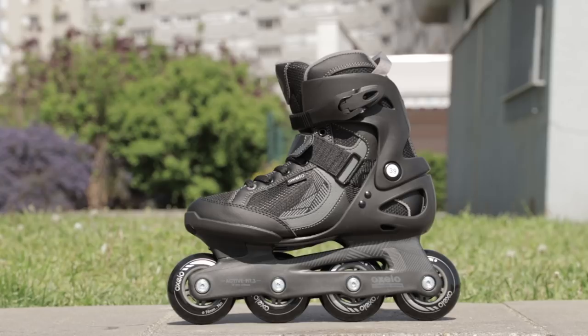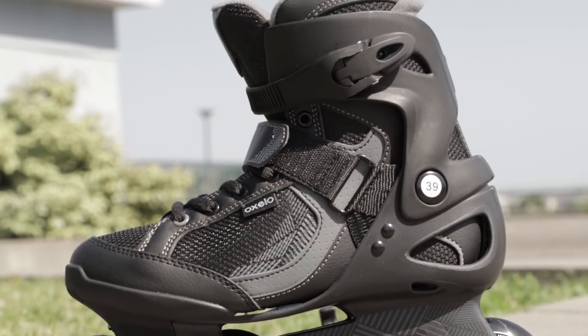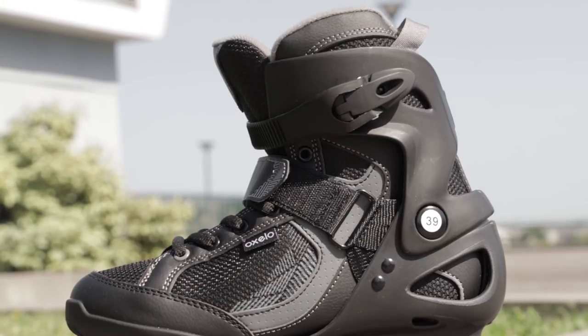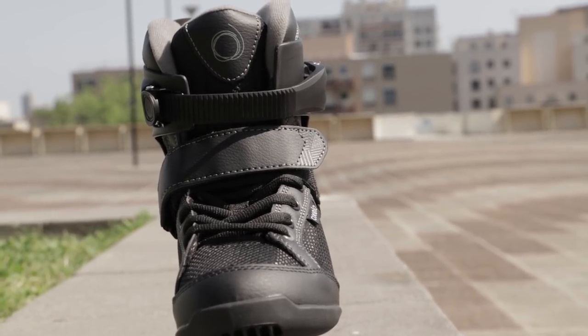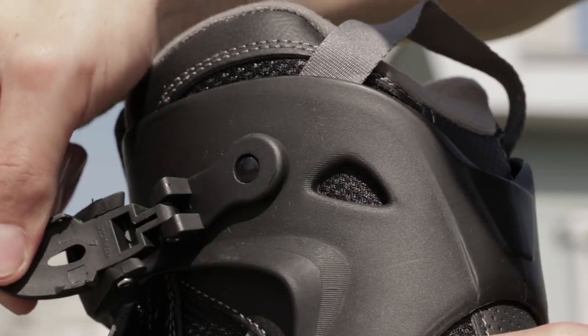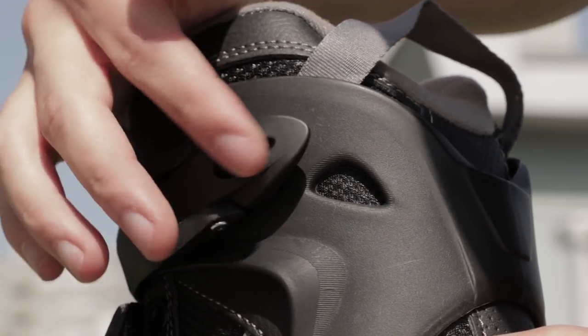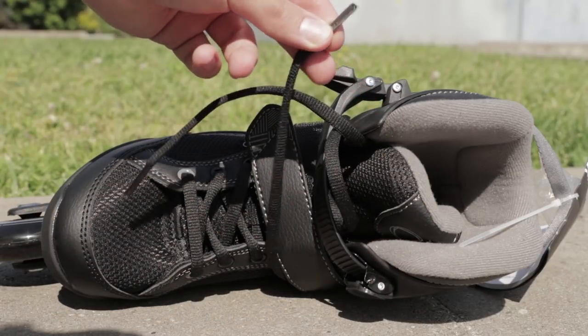We'll start with the Oxelo Fit 3s. These skates have a soft boot with a thick liner and quite a soft shell. It has three locking mechanisms: laces, a 45-degree velcro strap, and a top strap. It's nice because this is what we find on a lot of hard shell boots, but I wish we could have a stronger top buckle because it looks quite fragile. Plus, my laces were already damaged on my Oxelos.